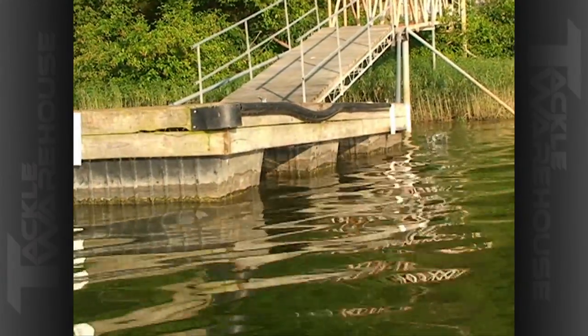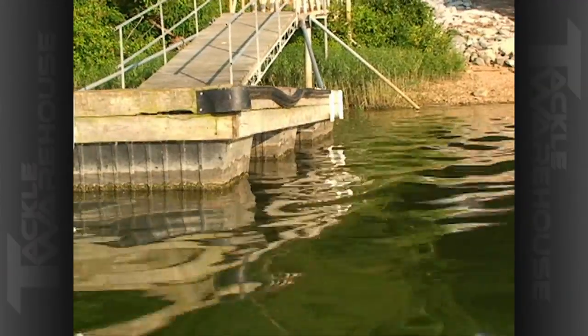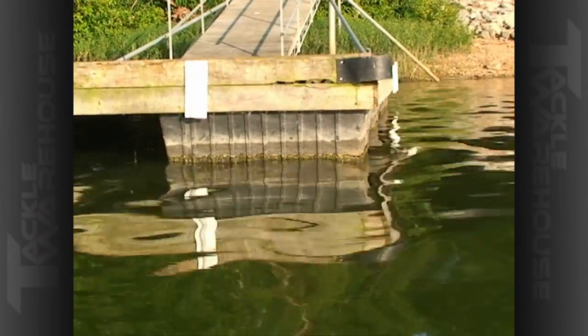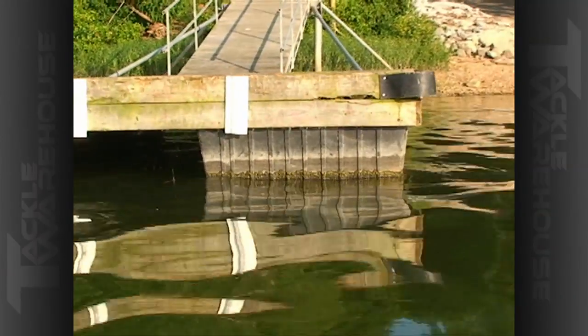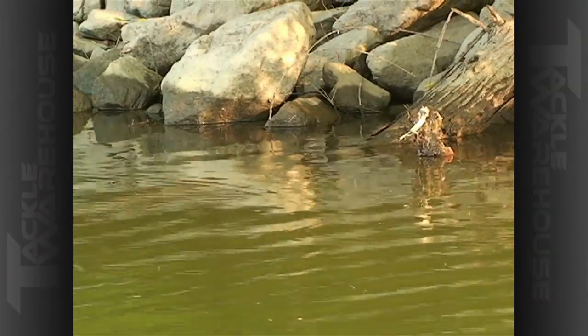Coming down the side of a boat dock, you can speed it up and give it an erratic action — that will help pull those fish that are hiding back in the shade under the floats out to your bait. On a good piece of cover like this with a big log laying under there coming off the bank, make multiple casts.